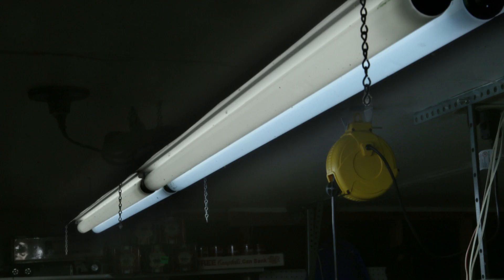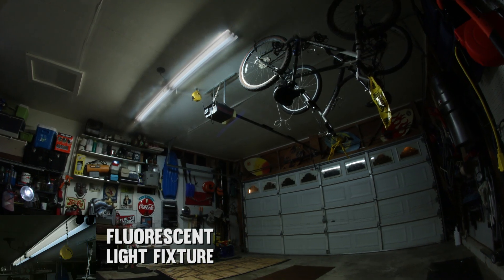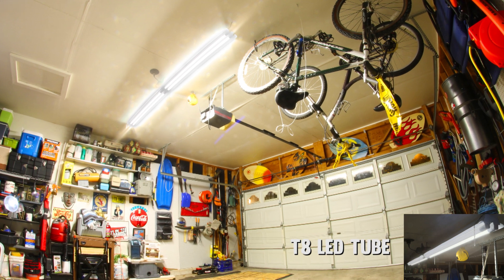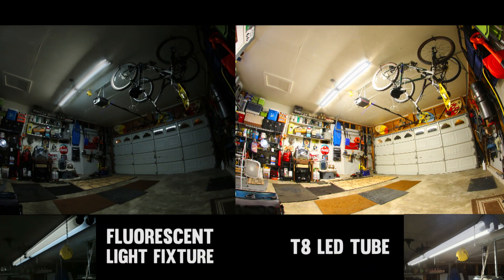LEDs emit natural white illumination without the green hue or flickering that is common in fluorescent lighting. This energy-efficient LED light uses just 18 watts of power, significantly less than the 24 watts that would be consumed by an equivalent fluorescent tube light.